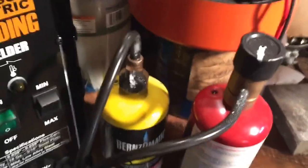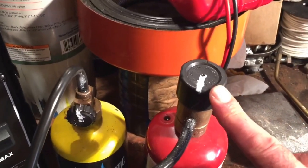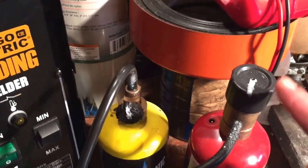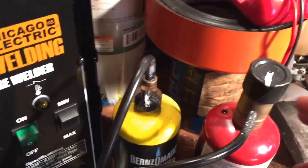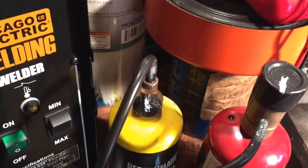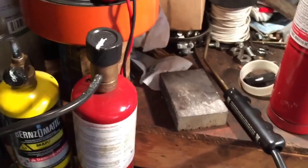One little upgrade I did since the last video is I put these marks right on the knob, so you know how much you're turning it. Because there's no pressure gauge, you have no sense of how much pressure or flow you have, so this is a good reference point.